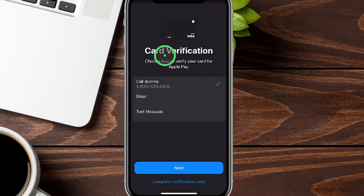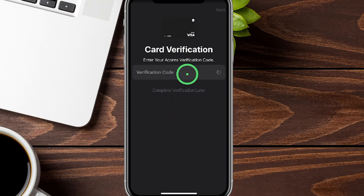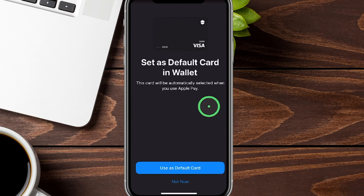It says 'Card Added' — now they just need to do a verification. There are three ways to verify: you can call Acorns, have an email sent to you, or receive a text message. You can also complete this later, but we're going to get it done now. We'll select text message and tap Next. It goes through the verification code process automatically in real time.